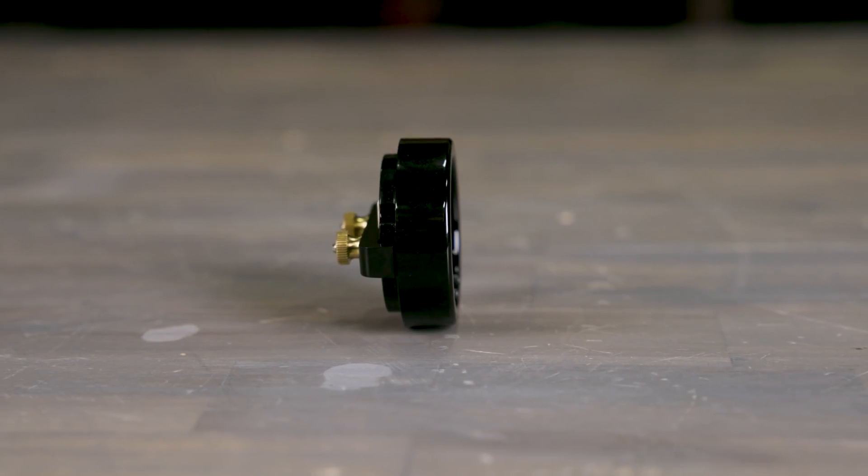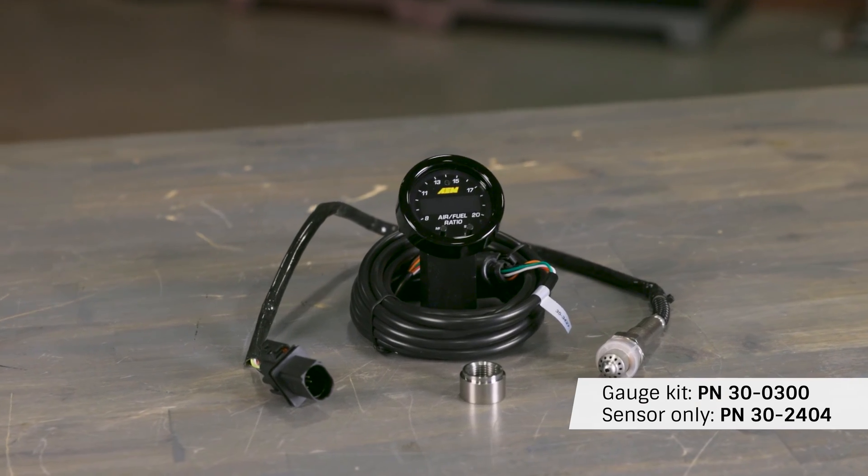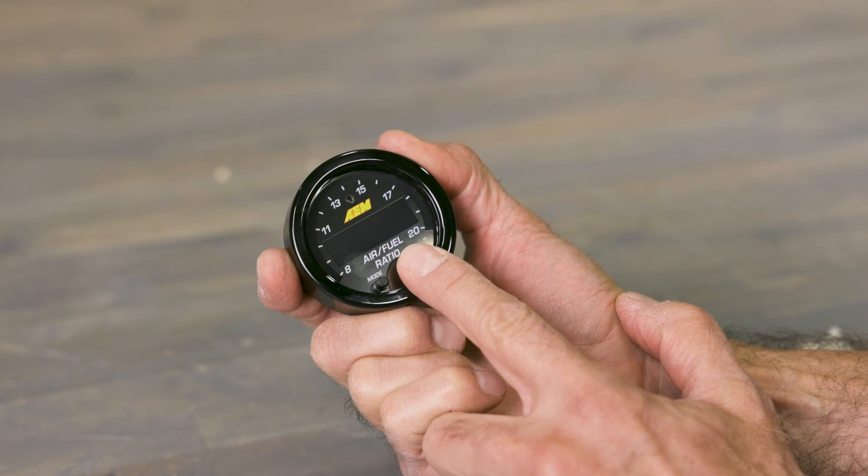The ultra slim 2 and 1/16th digital gauge is ultra quick and super responsive, and they're user friendly. Change AFR values and switch up the center display, all at your fingertips.